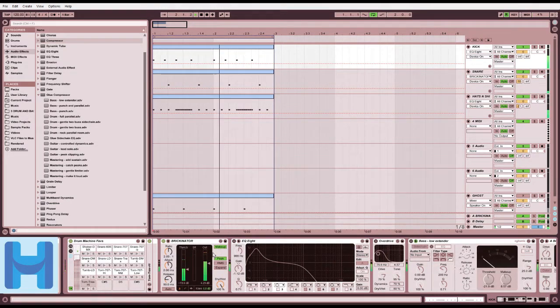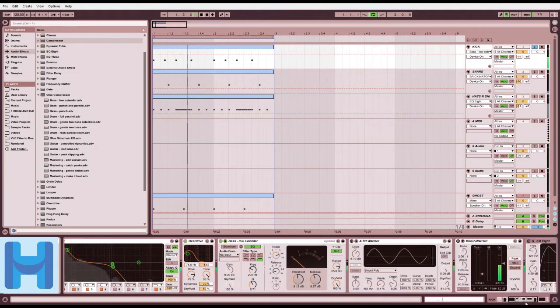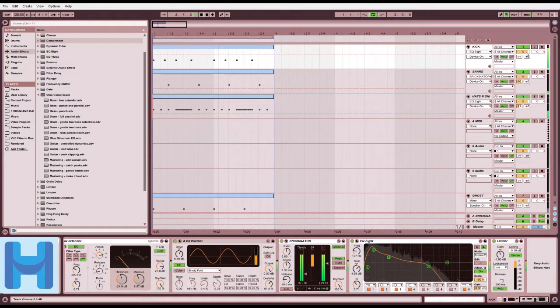So we have a compressor here - makes it a little bit louder and better. Added an EQ here. Let's actually listen to it on its own. Now it's got a little bit more bass. Let's add an overdrive, which is a distortion. Very hip-hoppy. Let's add a low extender, a bit of saturation, another stage of compression, and another EQ just to send it back to the bass. Now we've got a nice hip-hop kick drum here.